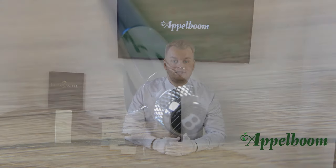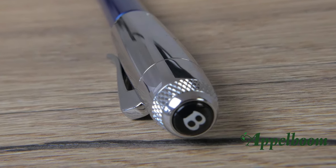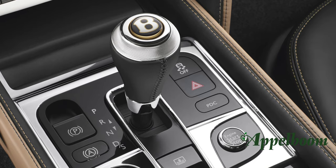Let's talk about the features of this writing instrument. The most eye-catching part is the cap, which is adorned with a typical Bentley knurling and a characteristic black vinyl with the letter B of Bentley in white. This cap top is kind of reminiscent of the gear shift in a Bentley car.